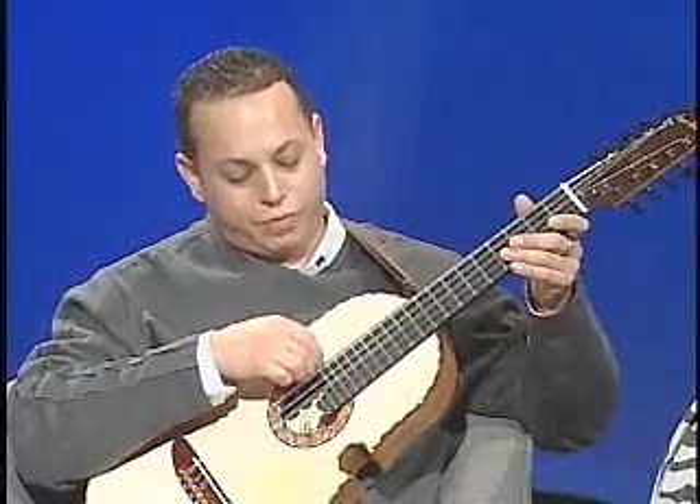And then they also included the fifth string, which is the B string, and it's for accompaniment by itself. So that's not actually part of the melody, necessarily — it's almost like a bass accompaniment. Before, you were only able to use the four.